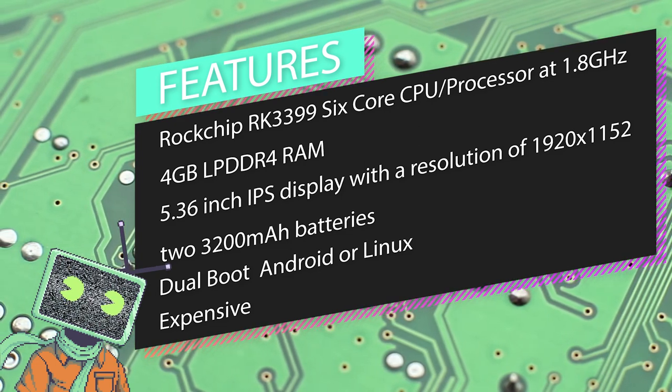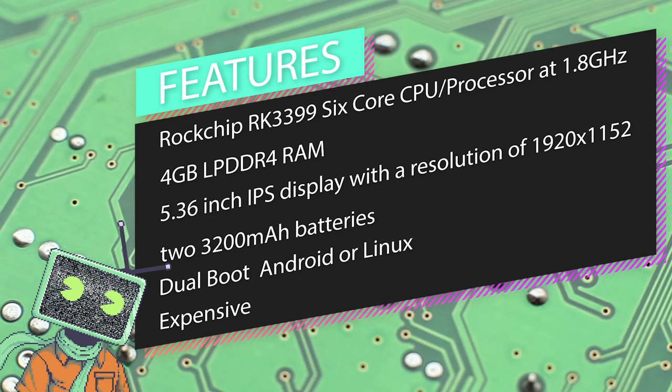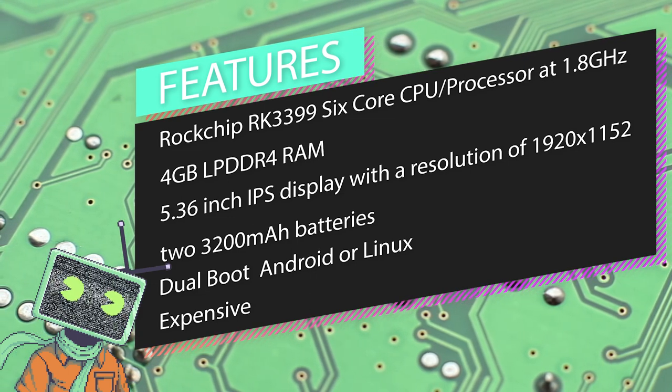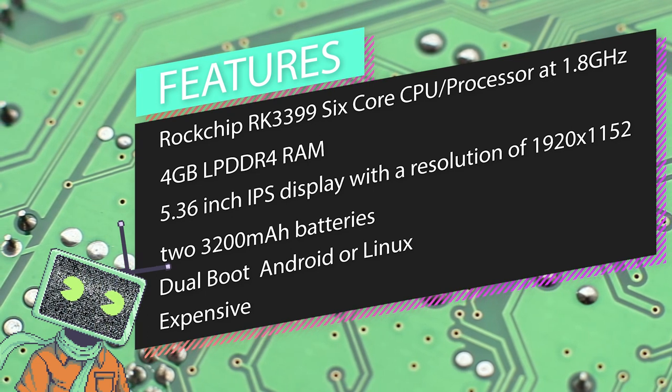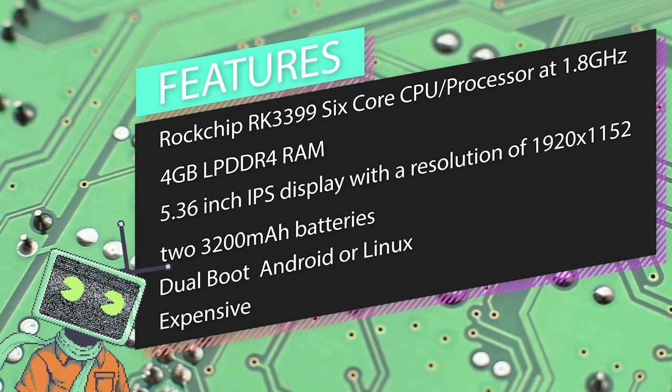The device is dual booting, meaning that it can boot into Android or Linux, but more on that in a moment. At the time of making this video, the RG552 comes in around $227 US dollars.